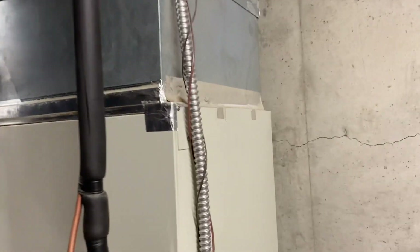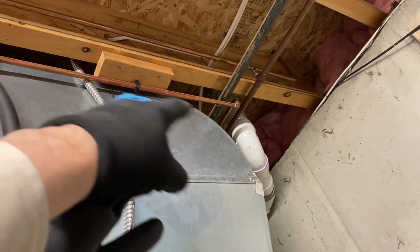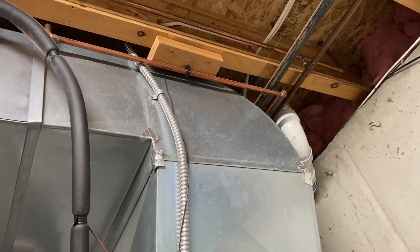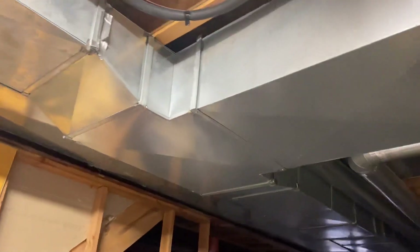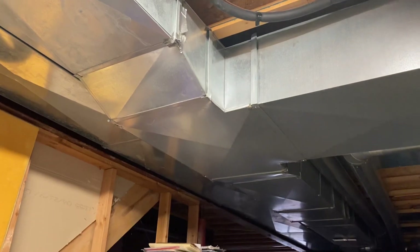I still want that same 90 degree curve there for maximum airflow. This here I can just make a rag joint to tie this in. Here's the before picture — her video.